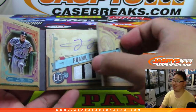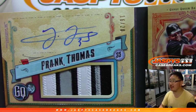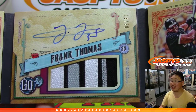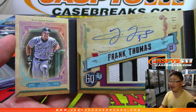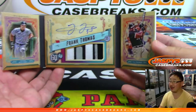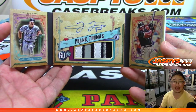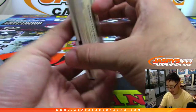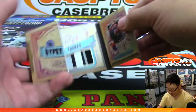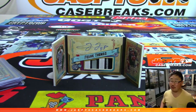Wow — Frank Thomas, the Big Hurt, 16 out of 20! Nice patch on book autograph. Look at him looking cool right there, hitting one out of the park. Hunter hitting this break out of the park — a personal box for him. That is strong. What a break, ladies and gentlemen! What a personal box for Hunter, and there you have it — Joe for JaspiesCaseBreaks.com, we'll see you next time. Great job, Hunter!